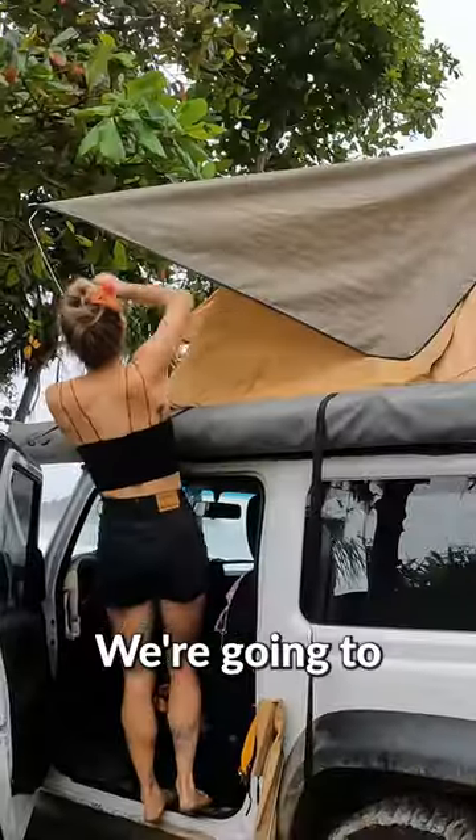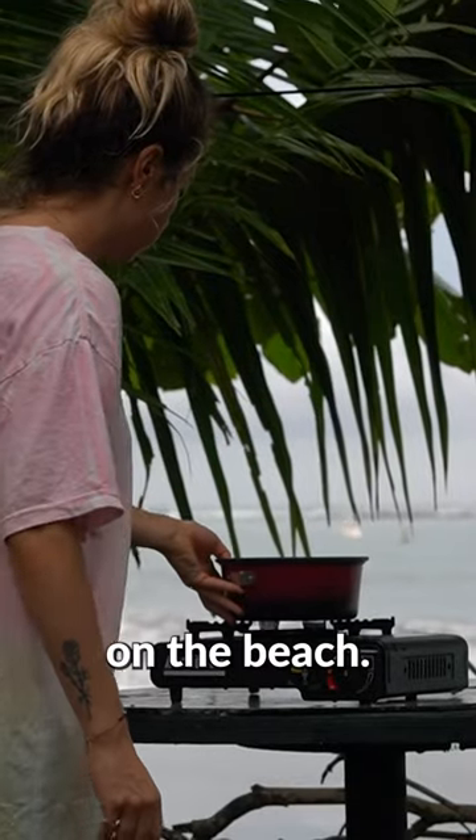We have been traveling all over Costa Rica in this tiny home. We're going to show you how we set up camp and cook dinner on the beach.